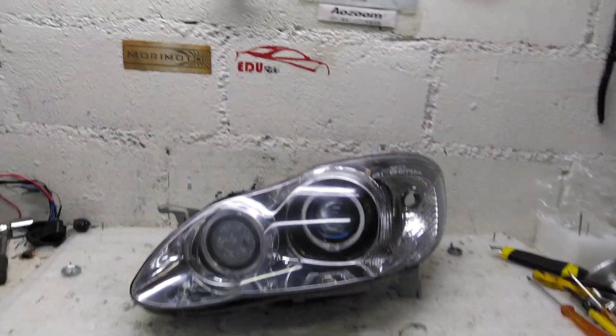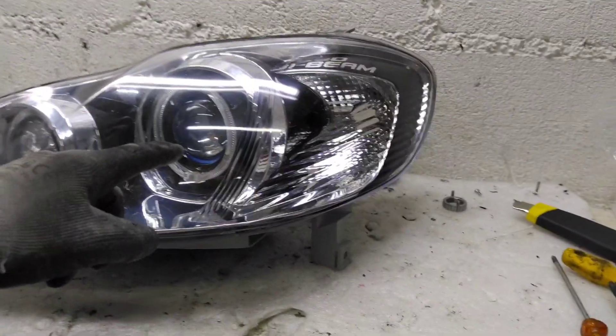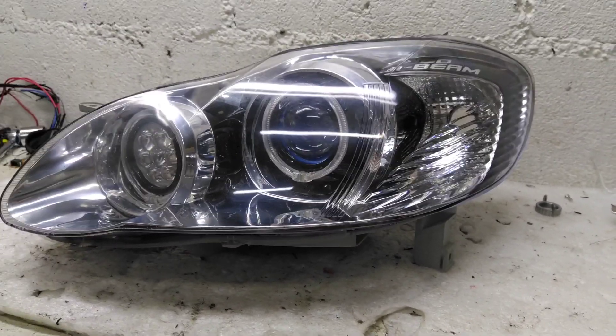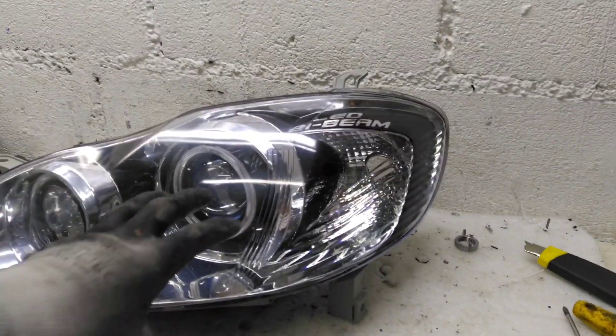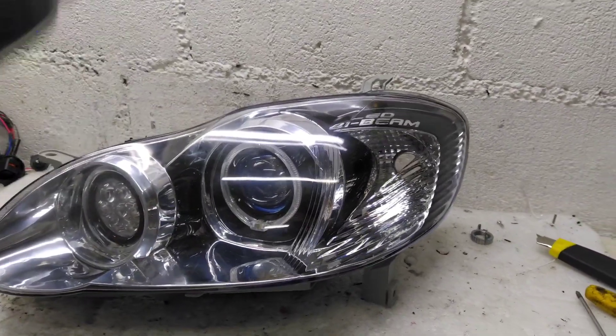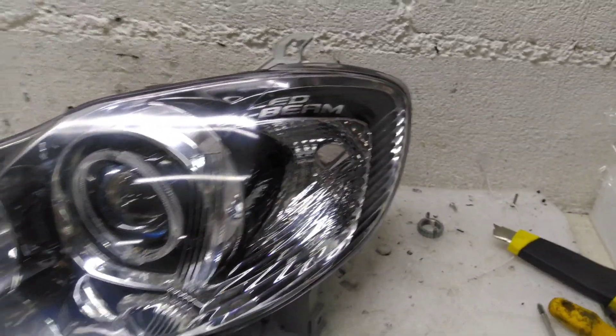Fala galera, beleza? Vamos fazer um upgrade nos faróis bi-LED do nosso Corolla. Esse aqui, pra quem não sabe, é o farol do nosso Corolinha. Ele é um bi-LED da OZUM no farol baixo e mais um auxiliar de LED da OZUM. Tem vídeo no canal desse farol que a gente montou, modificou ele todo pra deixar ele desse jeito, com esse alongozinho de LED BB.